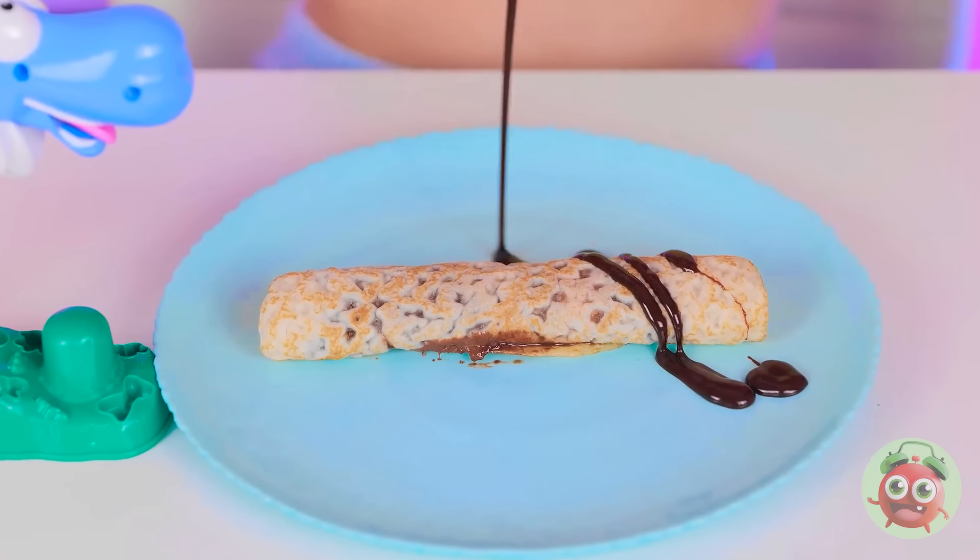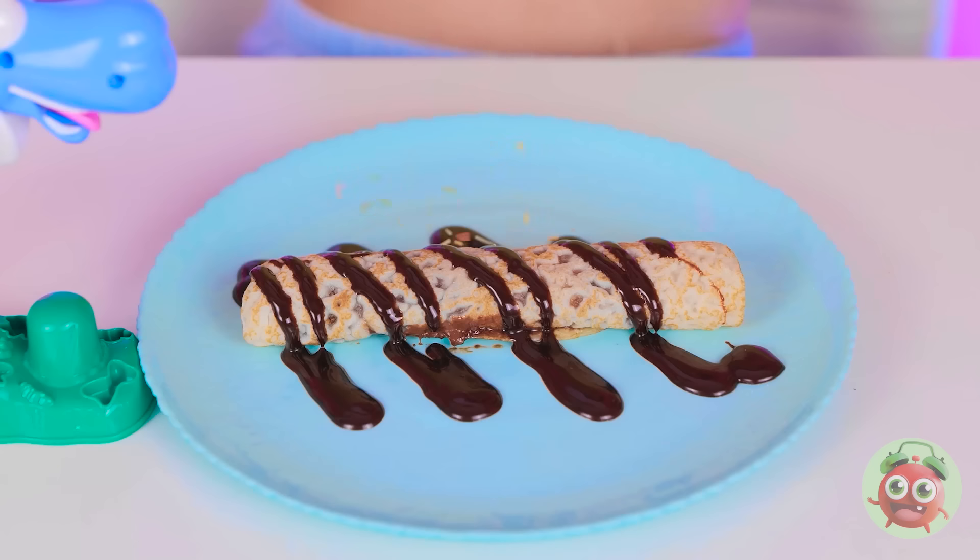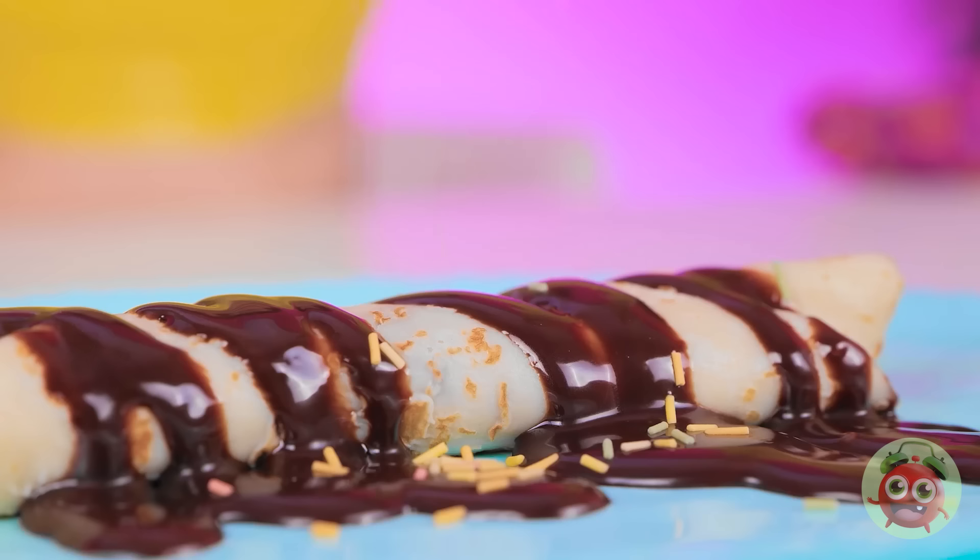Now for the finishing touches — I'll drizzle chocolate syrup over it. Sprinkles! They're so pretty! It's a work of art! I'm sure it tastes as good as it looks! Over to you, granny!